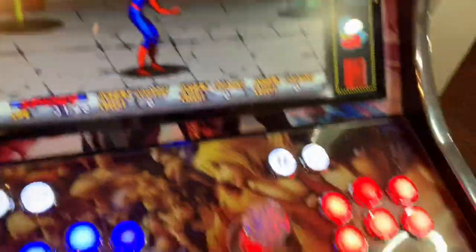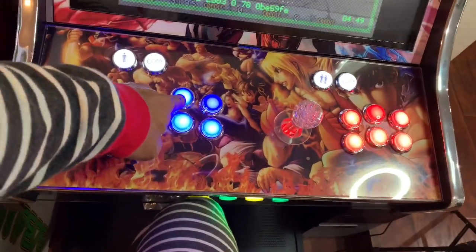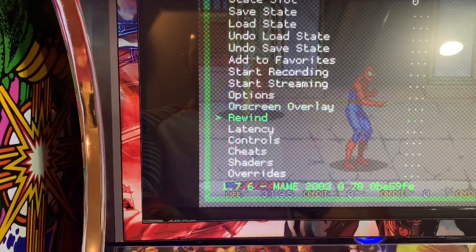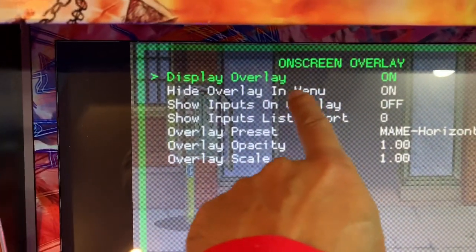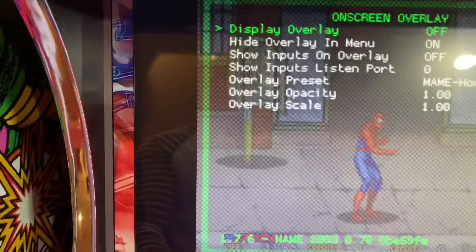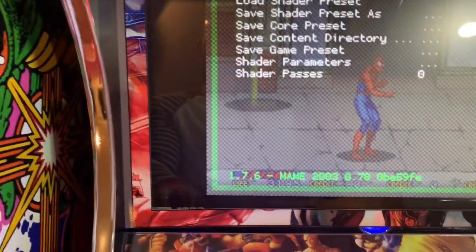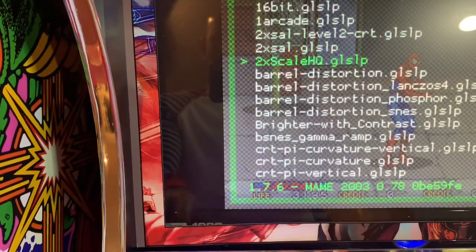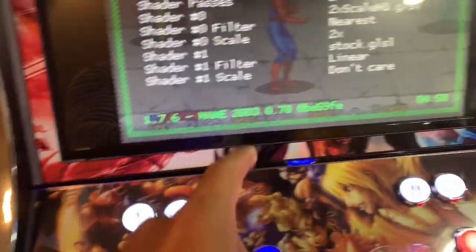Same thing — Hotkey and medium punch to bring up the RetroArch menu. Go down to Screen Overlay, enter, set Display Overlay to Off, turn it off and go back. Then Shaders — smooth graphics — Load Shader Preset, Enter. I like the third one — I haven't tried them all but this is by far the best. Very smooth graphics — I don't like pixelated games.